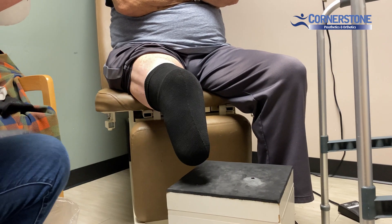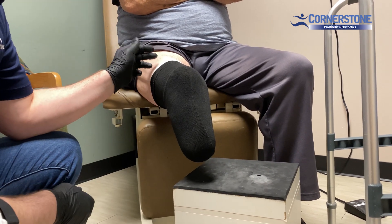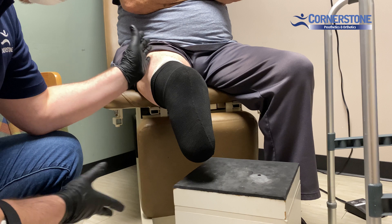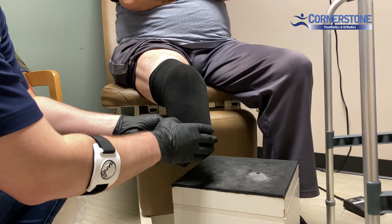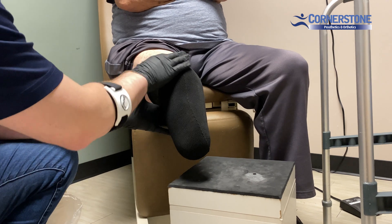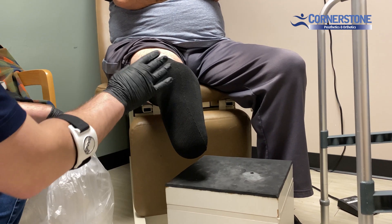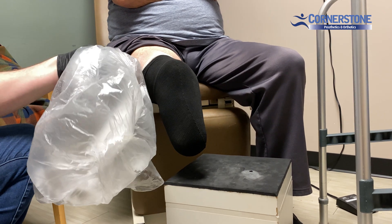The setup is pretty simple. We have our limb with liner, gel sock, or whatever interface they're using, and then we have whatever sock ply we are over that. For today, this patient has a two ply fit, and what we're going to do is to protect the sock and the liner from the silicone — we're just going to use a standard trash bag.